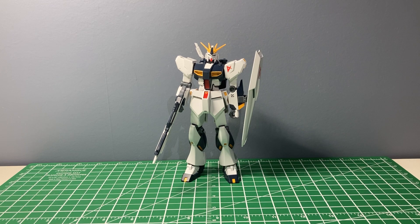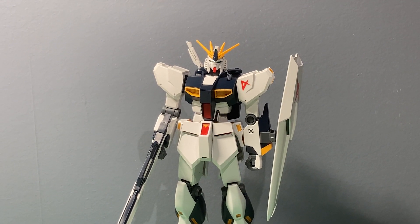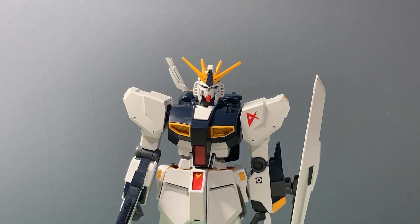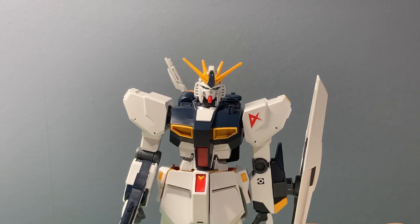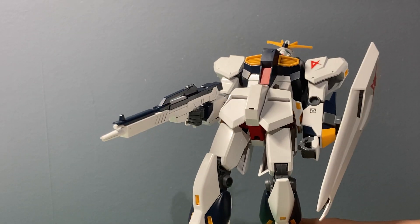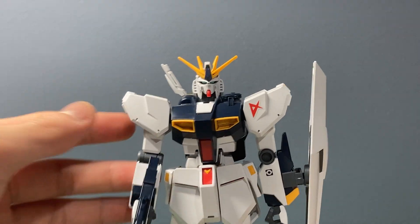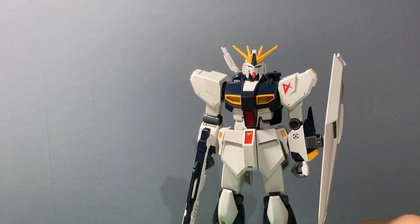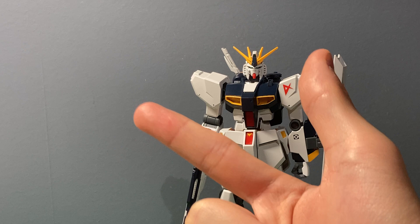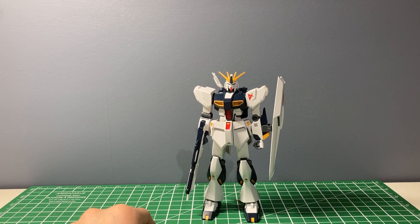Should you buy this kit? Yes — if it's your first kit. If it's not your first kit, skip it. If you want a Nu Gundam, go for the Real Grade. Don't go for the High Grade because it's older and the joints get really loose over time. The only reasons you'd get the High Grade are the beam effect parts, extra hands, and fin funnels, but I don't think it's worth thirty dollars more — the High Grade costs around forty dollars.